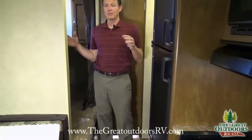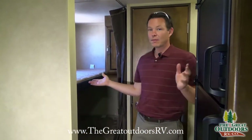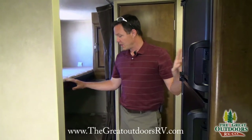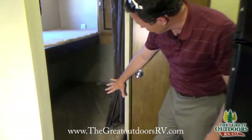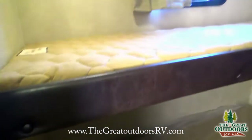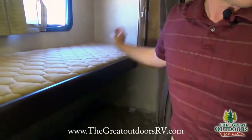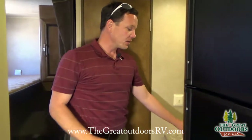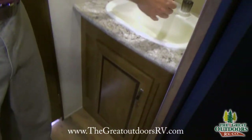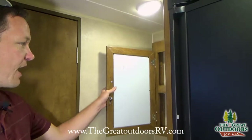This unit can sleep eight to nine people depending on how many kids versus adults. There's a big bunk down below, a top bunk, extra storage, and an escape window if you need to get out in a hurry. They've also upgraded to a big sink in here instead of the small sink — they're doing a lot of upgrades they didn't necessarily have to.